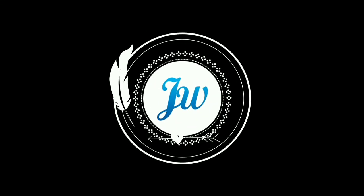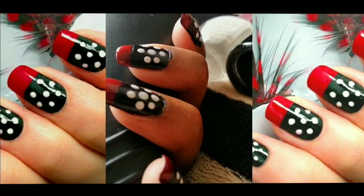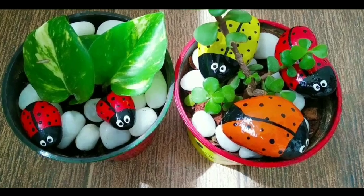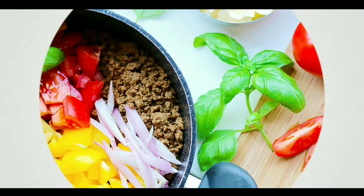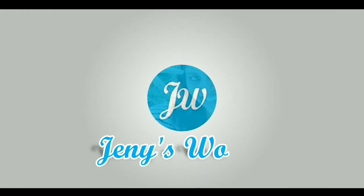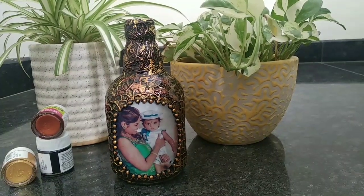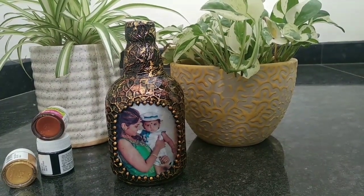Hi friends, welcome back to Jenny's World. Now we have a photo frame here that is the bottle.